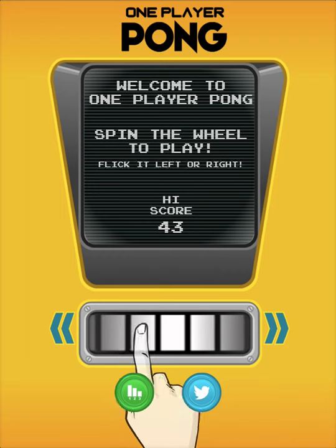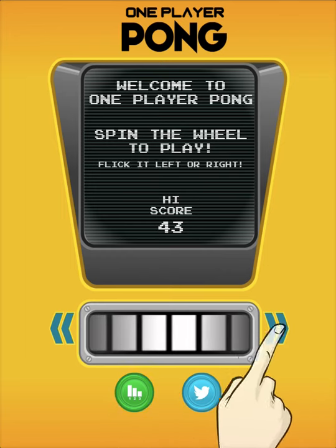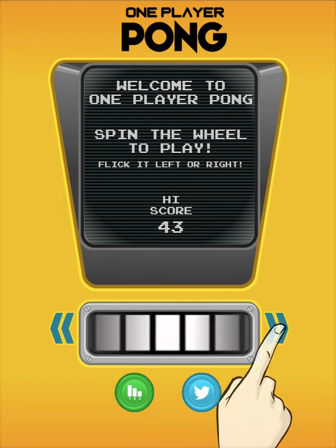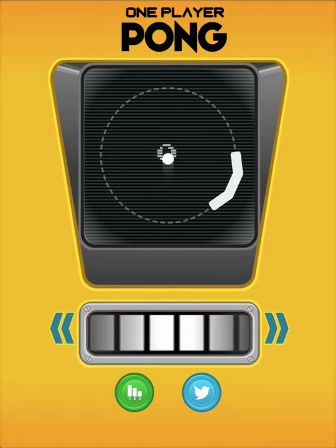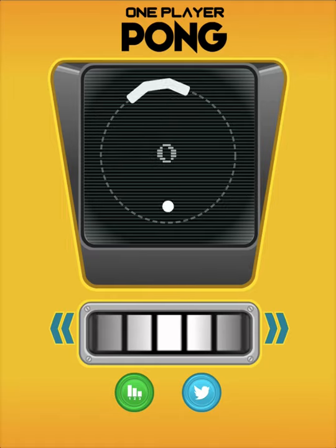So yeah, I don't know — that's One Player Pong. I mean, I don't know what else you need to really know about it other than that. It's a cool idea. And if you can, track down the trailer — we posted it on our site, because it's pretty awesome. The trailer is a must-watch. And if you like the trailer, you might as well download the game, because it doesn't seem like it has ads or anything like that. It's a silly concept. Check it out.